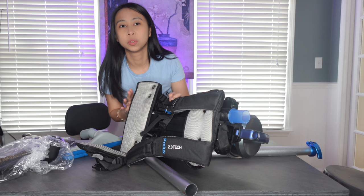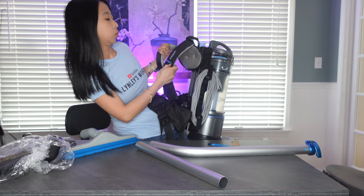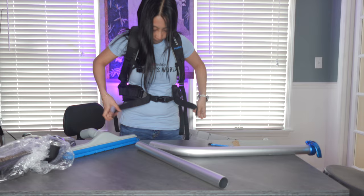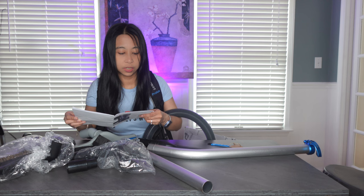We're gonna do some serious cleaning — look, it's a backpack, nothing's gonna be in my way. The one that I chose is the Prolax 2.0 Tech.